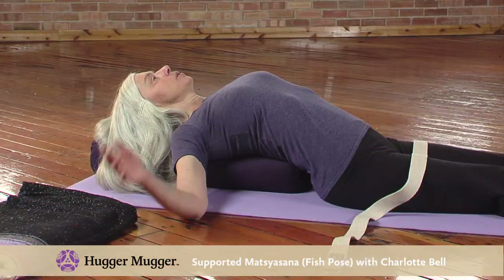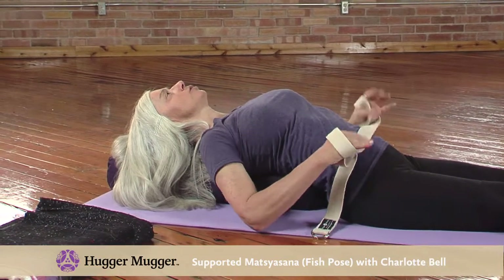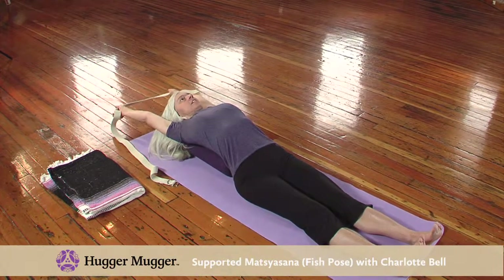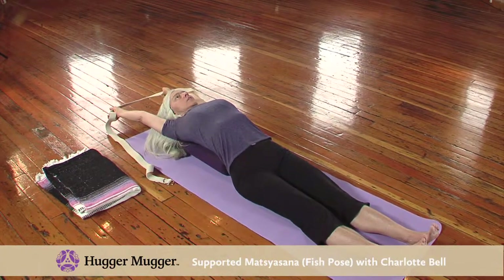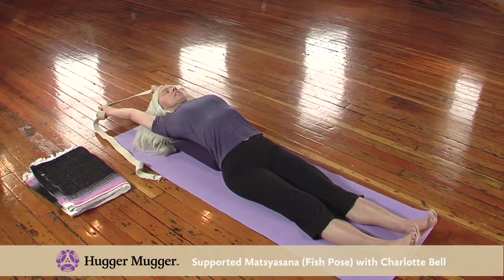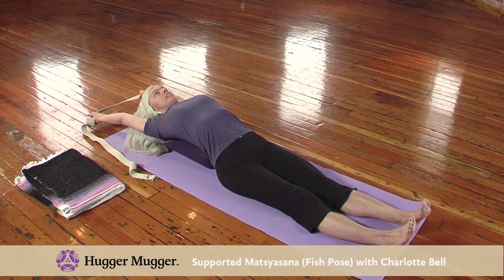When you want to move into the more active phase of the pose, take your strap, hold the strap with your hands shoulder width apart, loop the strap around your hands, and then extend the arms overhead. Ground the sit bones and stretch forward through the legs as you stretch out through the arms, lengthening the entire body.